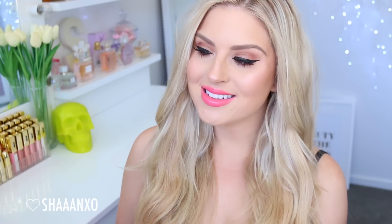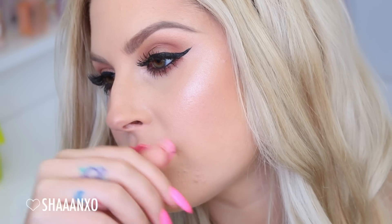Hey everyone, so today's tutorial is a really pretty soft bronze kind of eye look with a fresh coral pink lip. I'm actually using my new BH Cosmetics palette which I will link down below. I'm so excited for this tutorial — I hope you guys love it. It's such a simple, pretty, glam look that you could wear during the daytime or the nighttime. So if you want to see how I go from the left to the right, just stay tuned.